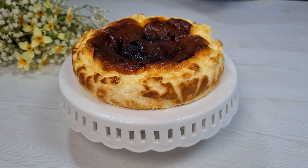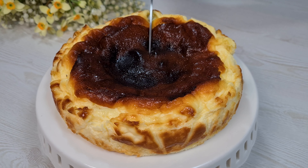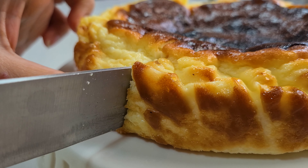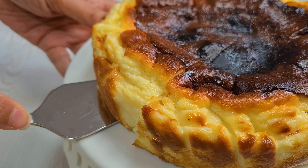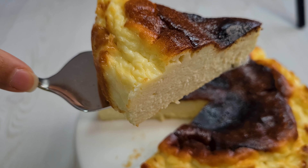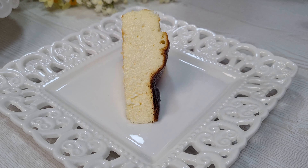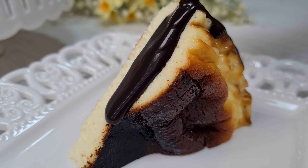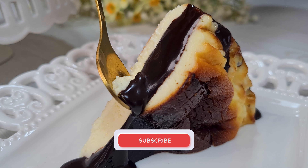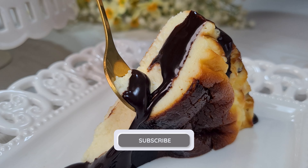Okay, that's all for today. Enjoy your fresh cheesecake. Turn and put in a plate. Pour chocolate sauce on it. Thank you for watching and happy baking.